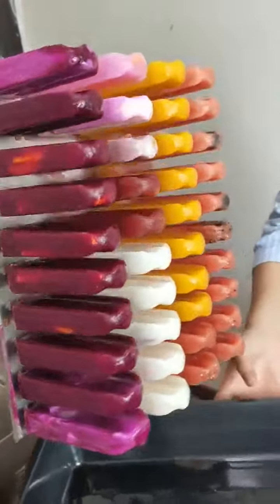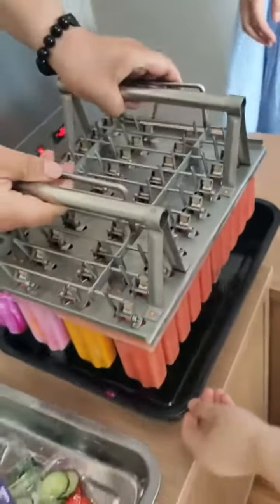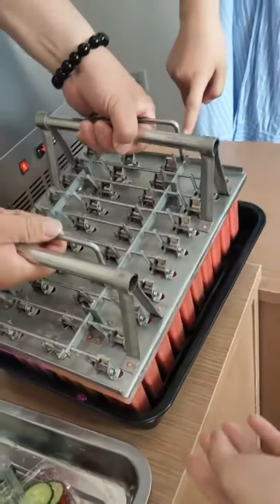And later, we will put it. Just pour this component and the process will be finished.